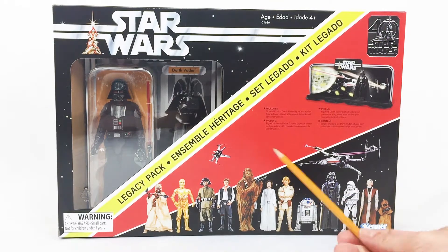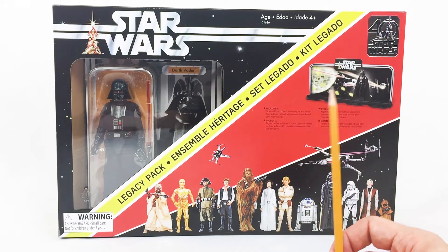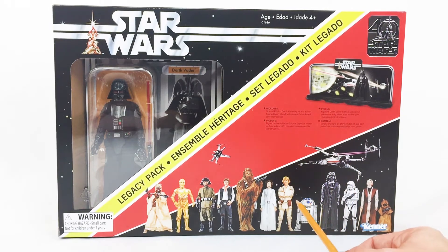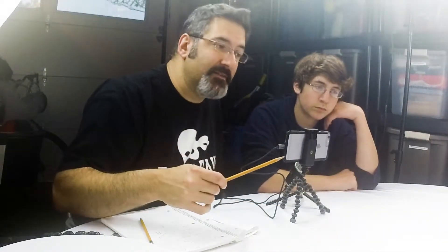A lot of the figures that you will find are what they call repacks — they haven't changed at all. You've got Farm Boy Luke, R2, the Stormtrooper, Obi-Wan, Chewbacca, Han Solo, C-3PO. Those are repacks from earlier Star Wars The Black Series figures.